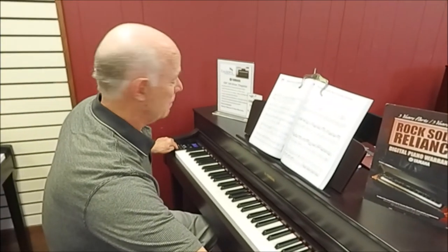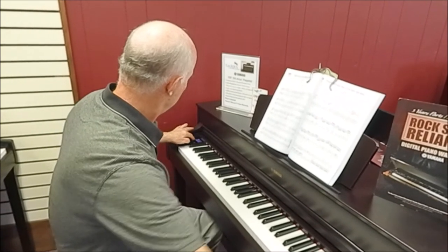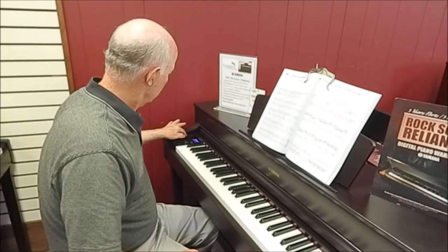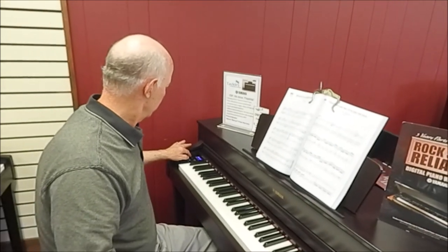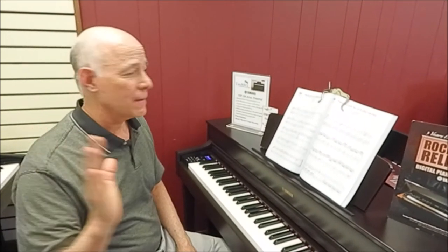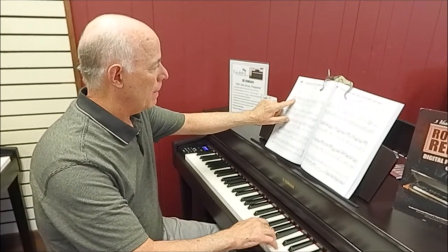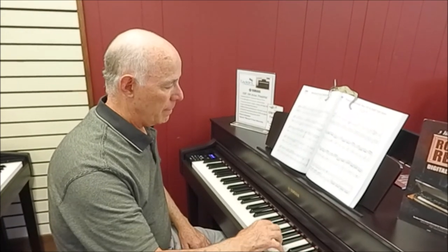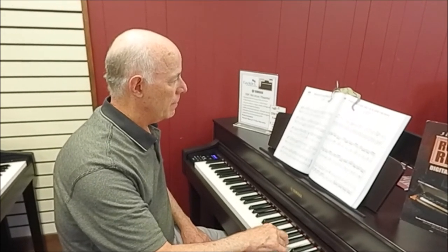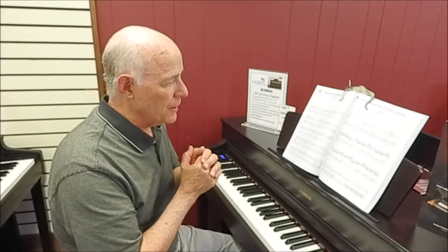Now I'm going to slow the tempo down. Next, I'm going to take the right hand away — now there's no right hand, and I'll take over playing it myself. Isn't that fun? So that's 50 pieces to learn interactively.